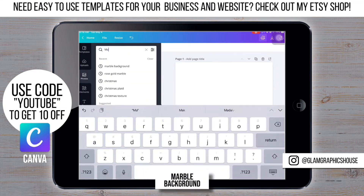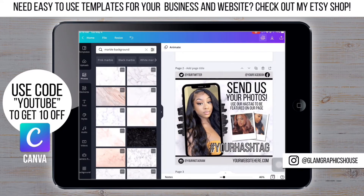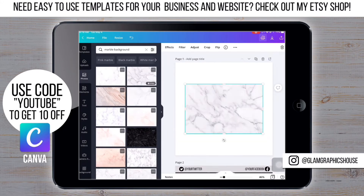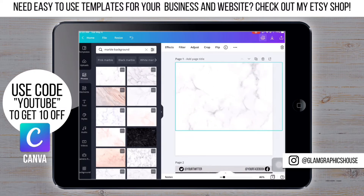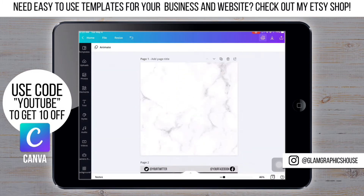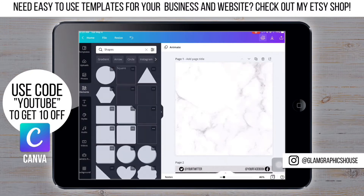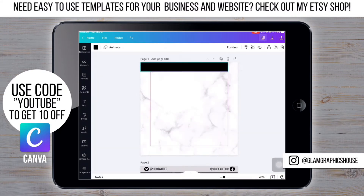First we're starting off with the background. Now that I have the background, I'm just going to go to Elements, then Shapes, and pick a square, and resize it.